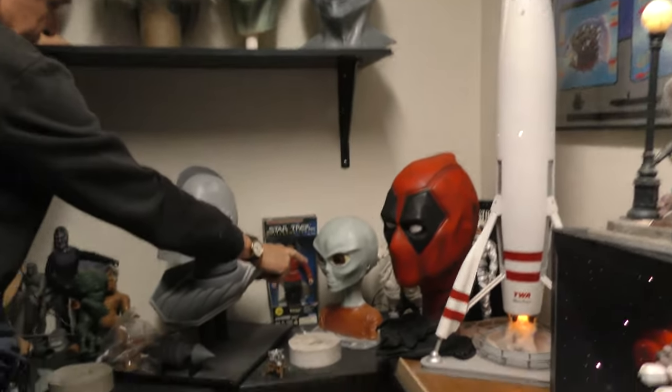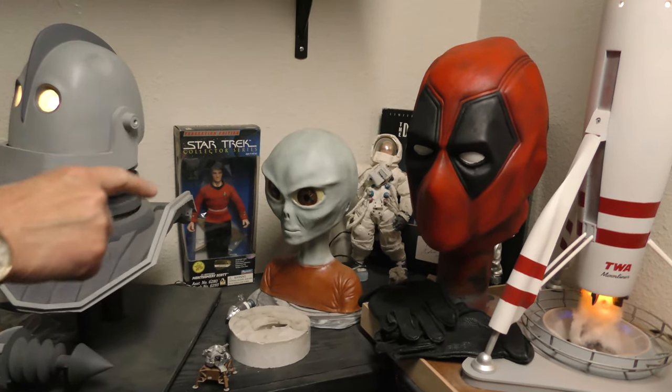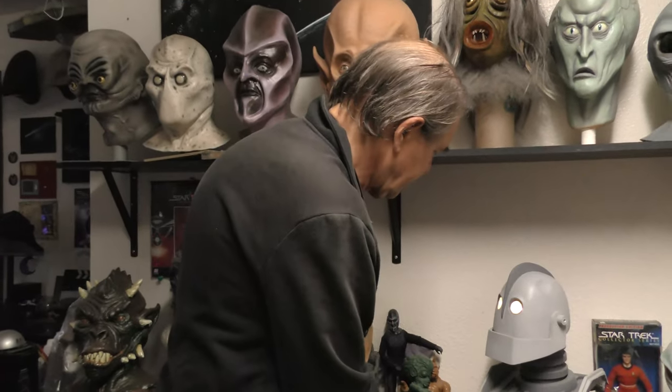I also offer the Travis Walton being as it was seen in his book, not in the movie where they changed everything to make it more Hollywood. And I also offer Leonard Nimoy's Spock ears from the original molds that I did back in 1978 for Star Trek: The Motion Picture.